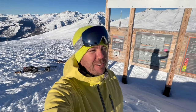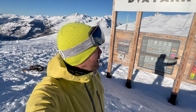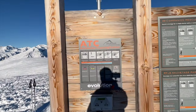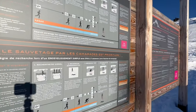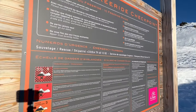Good morning guys, Gilles Rioux from Top Snow Travel. This morning I'm at La Roziere, at the DAVA Park by Evolution 2. We're going to be learning about finding victims in avalanches using the DVA. I'm with the ESF Ecole de Ski Française and they're going to be teaching me how to use the avalanche transceiver.